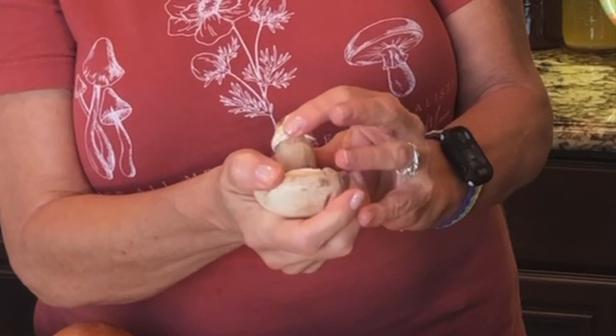The next thing we're going to do is remove the stems from the mushroom caps. You just want to push it to one side and then to the other, and that removes it very cleanly.